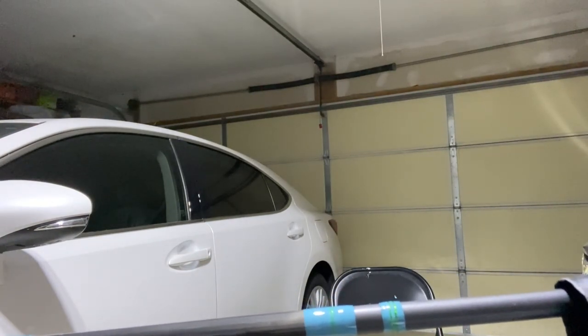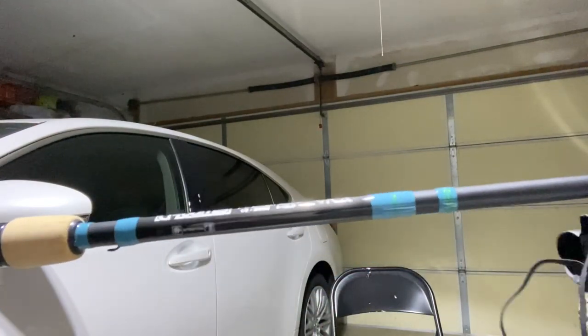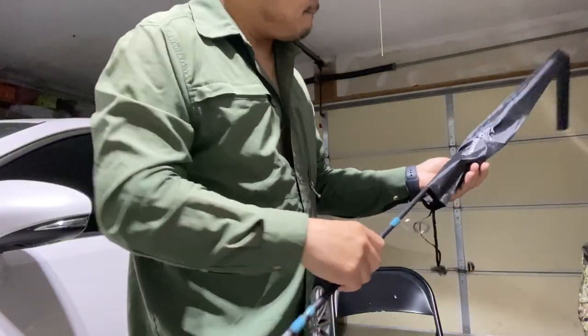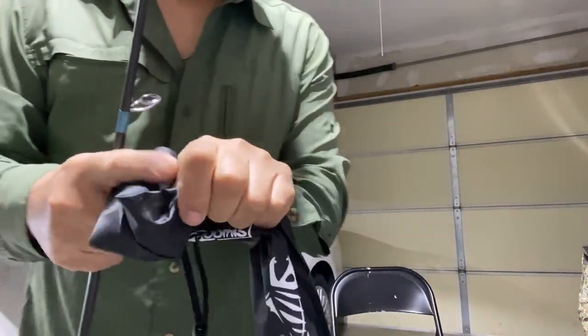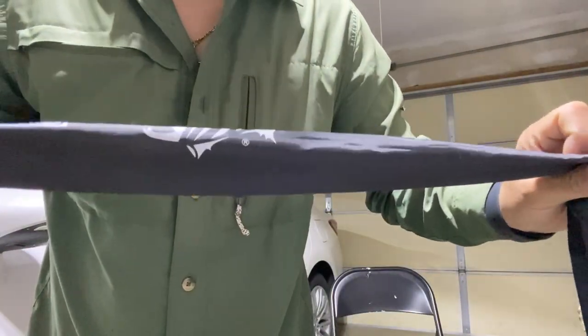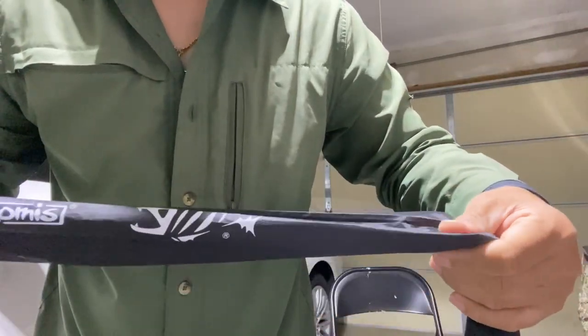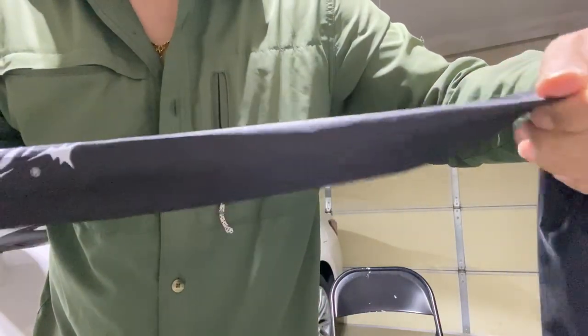I forgot how much I paid for this, but it's quite expensive. Very nice — it comes with this sleeve here. It's got the logo and everything, and it feels like nylon or something. Really nice. My Conquest didn't have this.